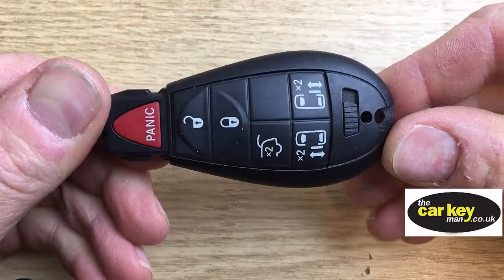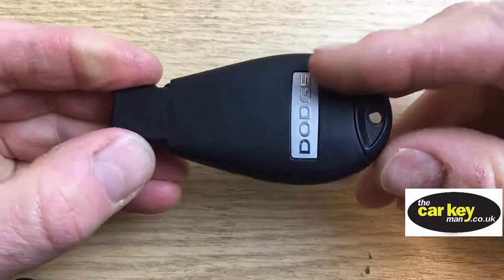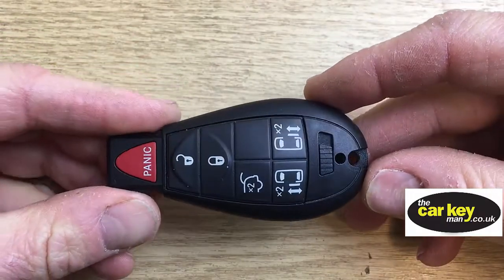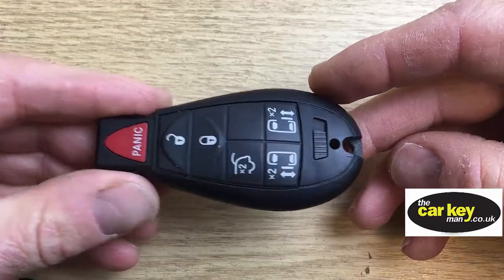Steve again from the Car Key Man. Today we are looking at this Dodge key — a really popular type of key in the UK, but mainly in the States. We're gonna show you how to change the key battery.